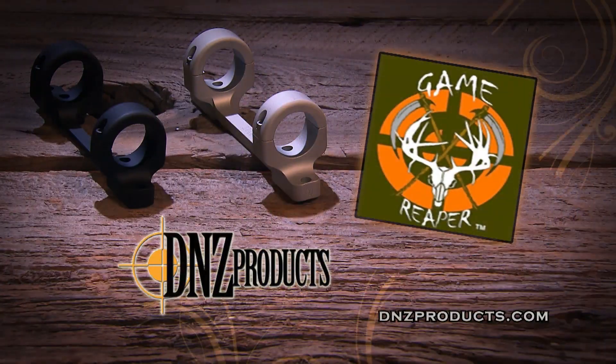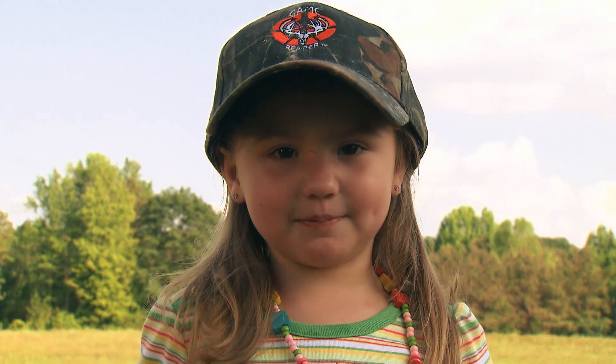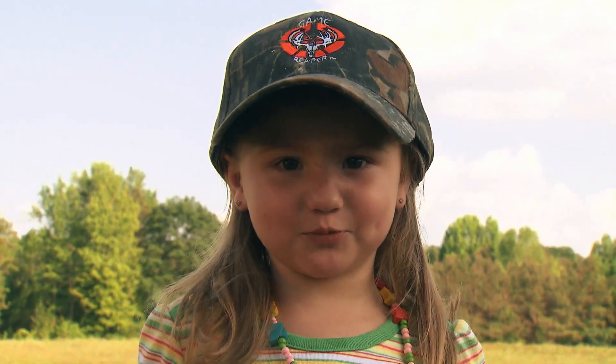When accuracy is a must, choose a name you can trust: DNZ.